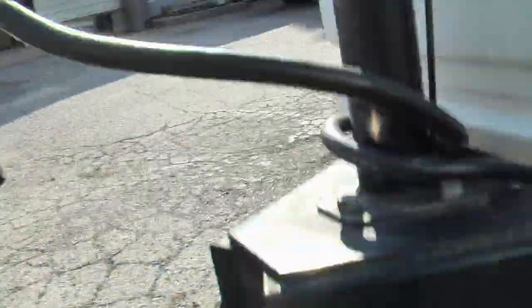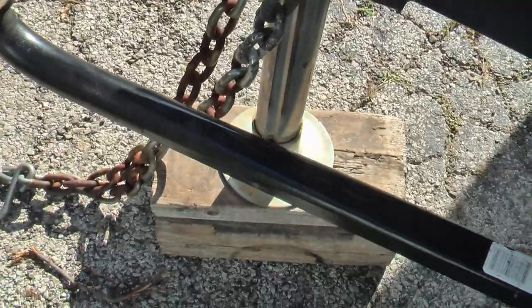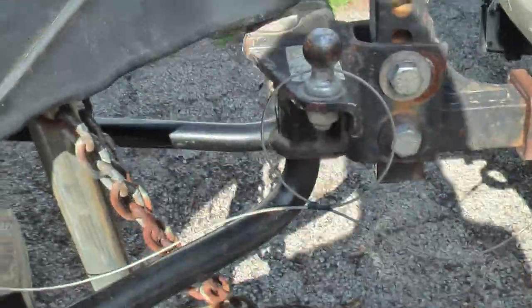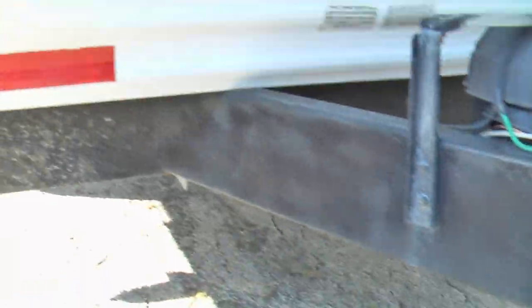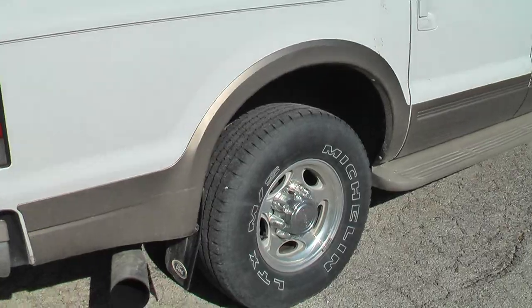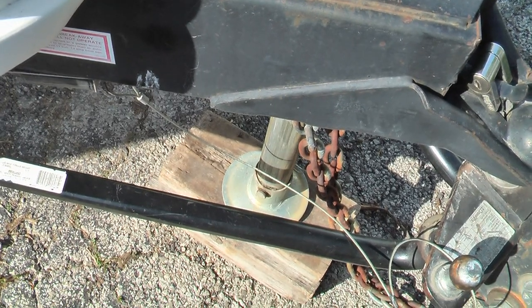I can disconnect this. Lights. There we go. Alright. Weight distribution bars — these help a lot. What they do is it creates a bind on the hitch and the trailer, and it actually puts more of the front trailer weight on the axles rather than on the vehicle. When I take them off, watch the suspension on the truck go down. I'll have to raise this back up for you to see that.